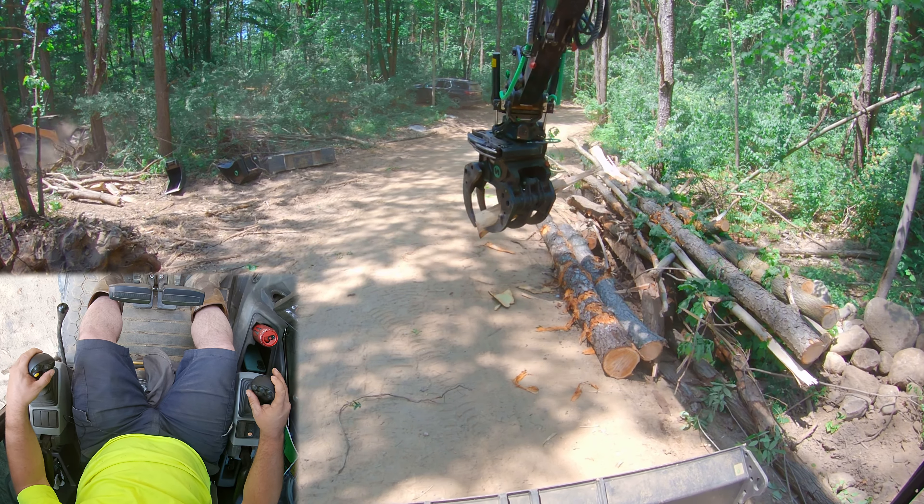That's it for today's down and dirty — just this grapple moving a couple logs. Hopefully you like the content that's being put out. We'll catch you guys in the next one. Thanks!